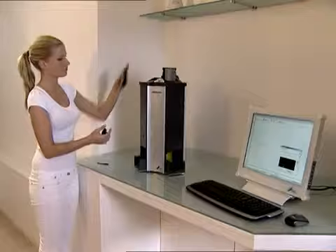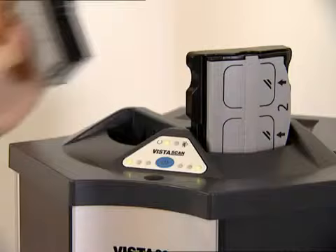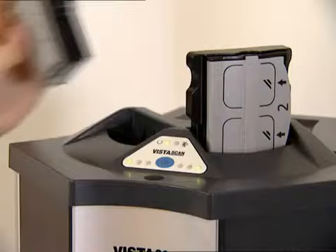The wide exposure tolerance is very forgiving with regard to under or over exposure of the x-ray image. The Vista Scan Perio multi-slot scanner can process up to eight image plates in one single step.